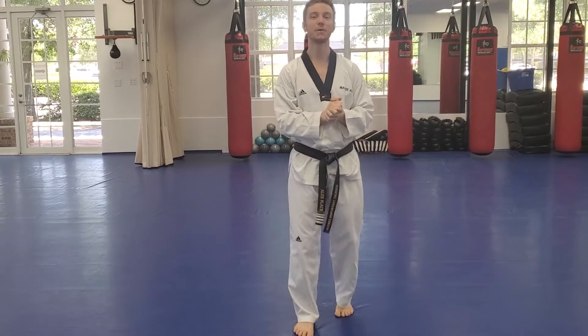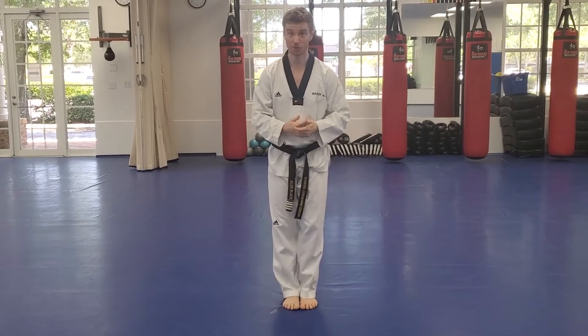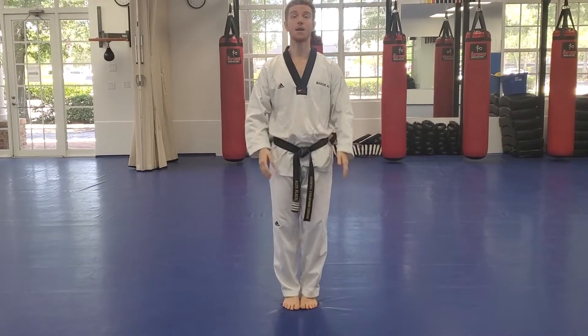All right guys, good to see you. Welcome to class number 14. We're going to get started with a little bit of a warm-up just to kick us off. We're going to do 30 jumping jacks. I want you guys to count with me. Ready? And go.